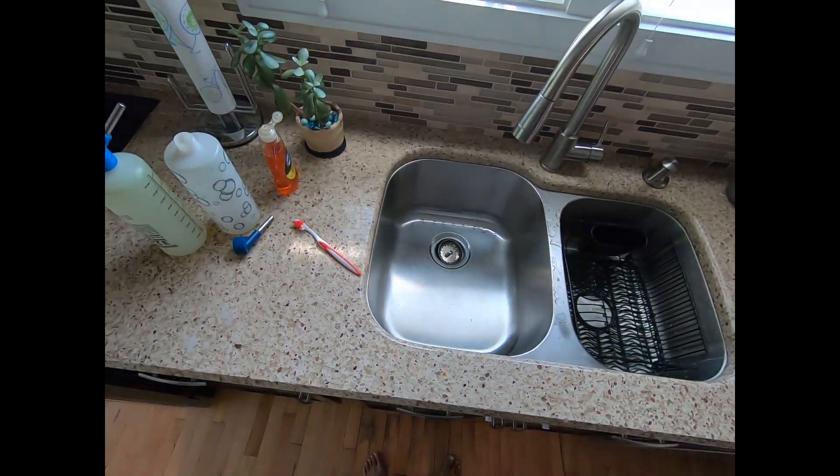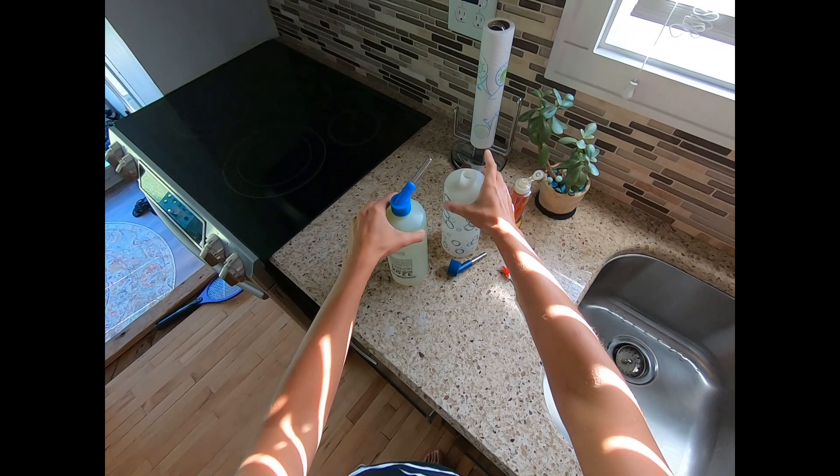Hey everybody, this is Stephanie from Razzle Dazzle Rabbitry and Yarns LLC. In today's video we're going to talk about how and why cleaning your rabbit bottles matters.